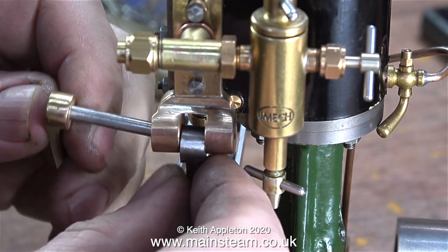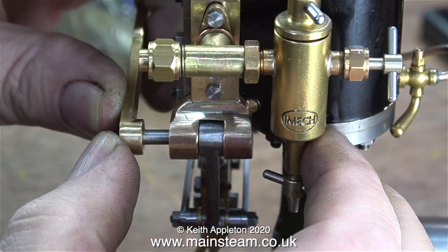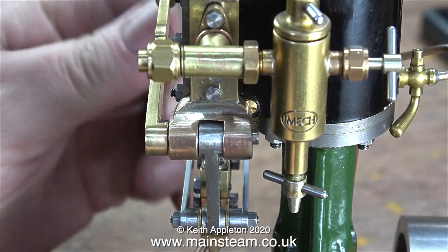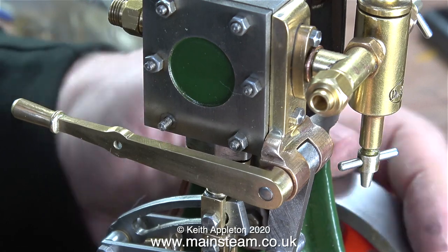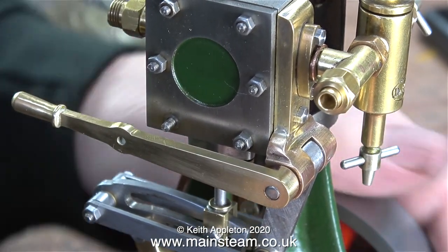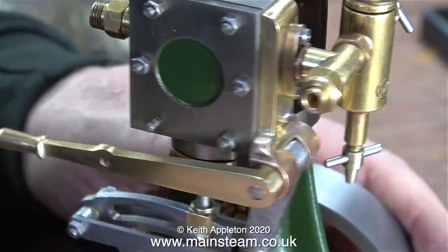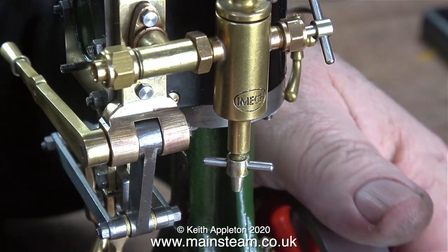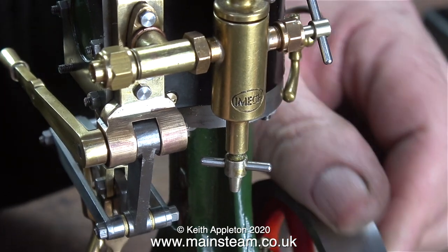At this point I'm temporarily fitting the reversing lever. The reversing lever shaft will need to be fitted permanently into the drop arm and locked in position, but before I do this I need to make the mechanism that supports the reversing lever and allows it to be locked in position. Only when this part is made can I get the angle I need between the drop arm and the reversing lever. If I were to fix the shaft in position at this stage I would probably regret it.